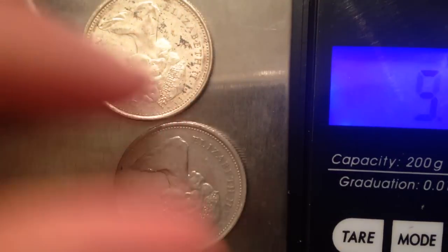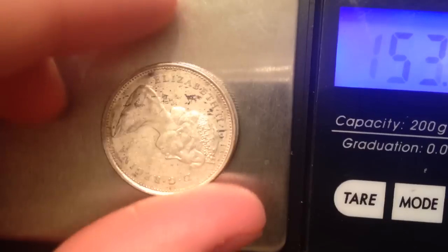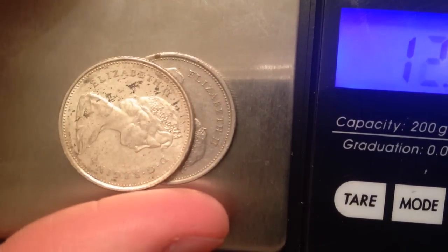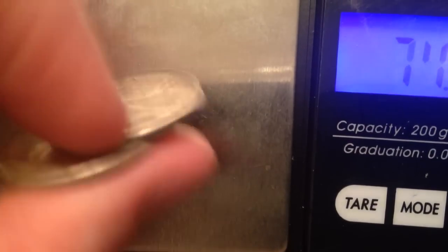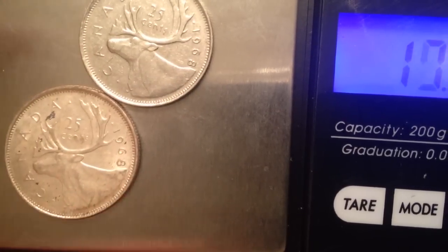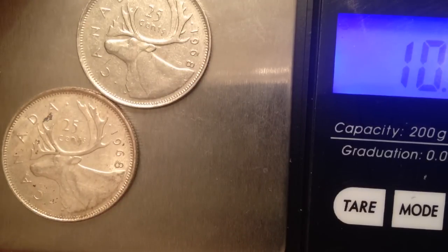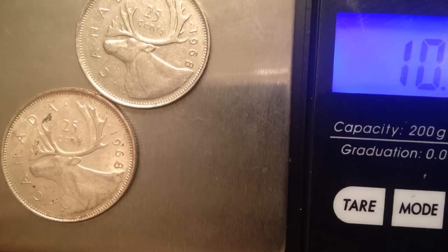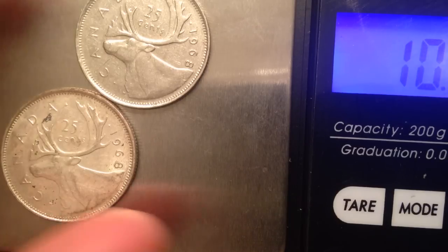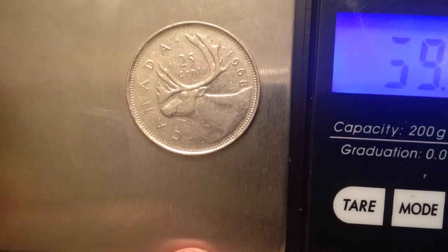Another way you can tell is by flipping it on its side — you can see a clear difference in the rim coloring, which is a good way of seeing it as well. I think 1968 is the main key year where some Canadian quarters were made out of silver. In 1968, 71 million were made out of silver and — just to confuse everyone — 88 million were made out of nickel.